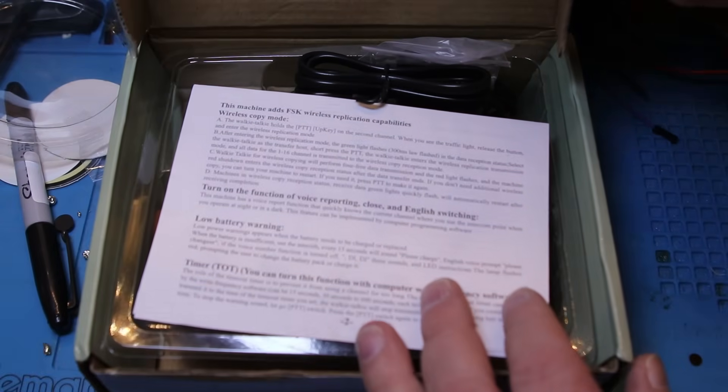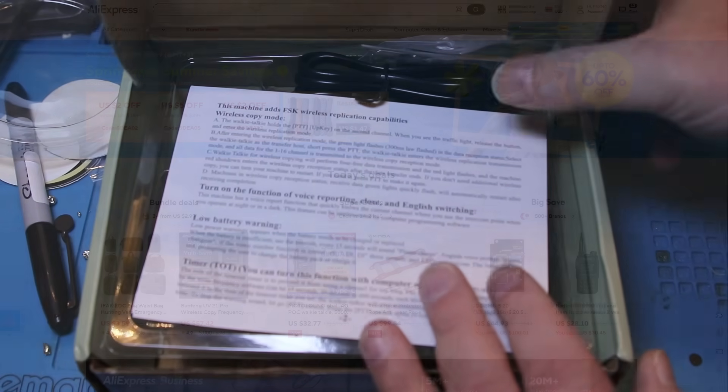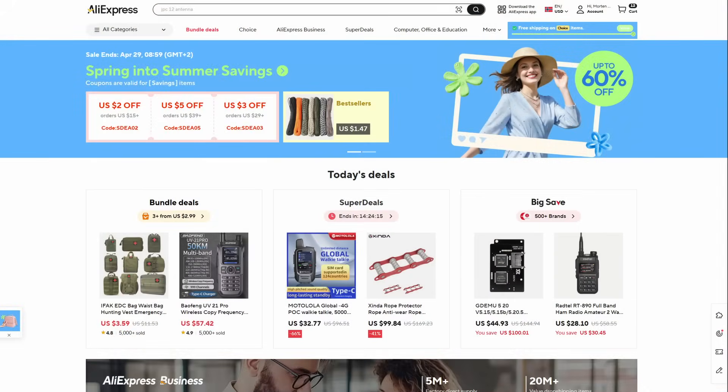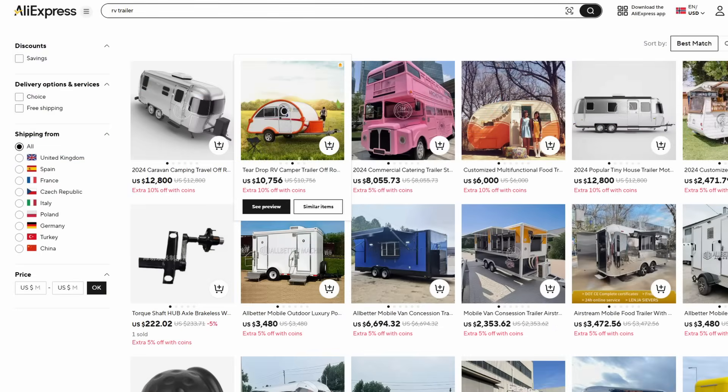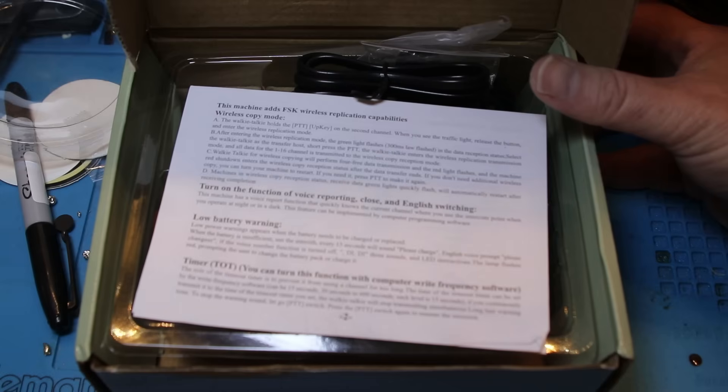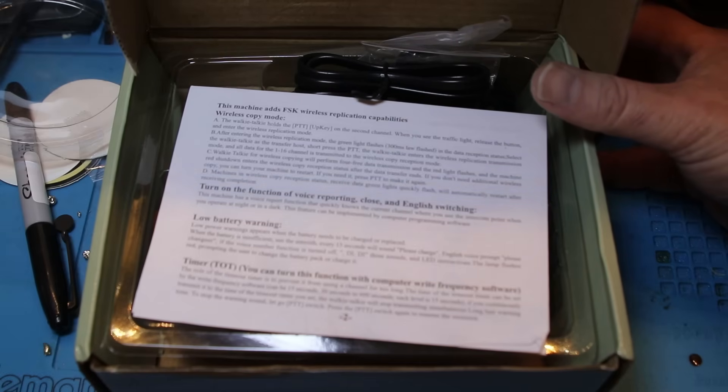First of all, if you haven't heard about AliExpress, it's an online marketplace where you can get pretty much anything — and by anything, I mean anything. You can get ham radio equipment, campers, clothes, electronics, anything you can think of, and with pretty much any quality and any price range. This radio, as I said, is $12.